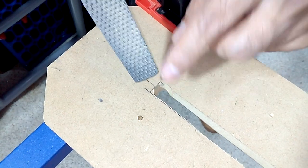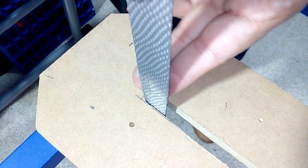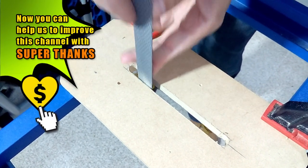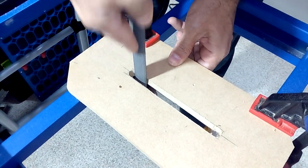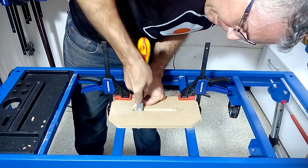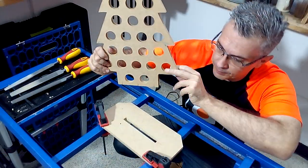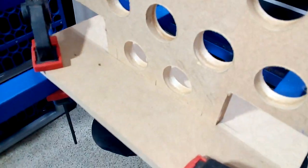To refine the edges and achieve the corners you can use a wood file. After testing if both pieces fit, we proceed to sand the edges.